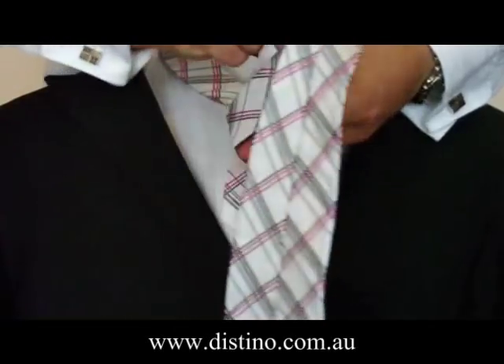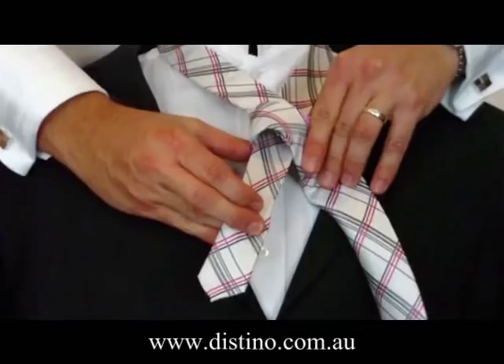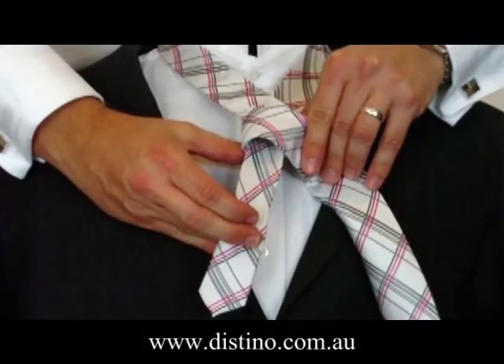From there, you bring the long end back across the front of the tie to create the cross-section of the tie, and I'll just hold it there for you so you can see that.